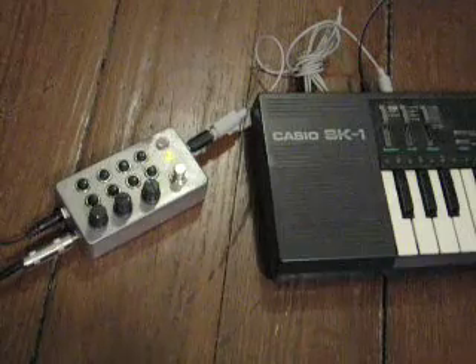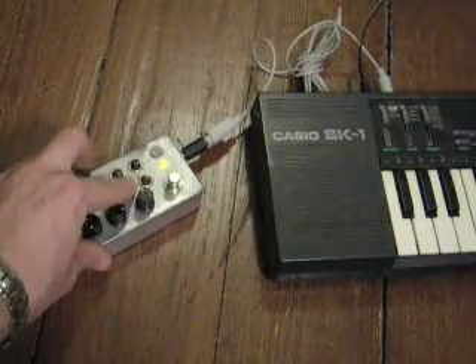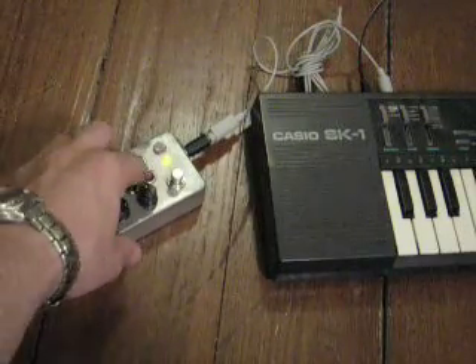The buttons lower the frequency by a certain amount. This last one is sort of a kill switch because it's so low.